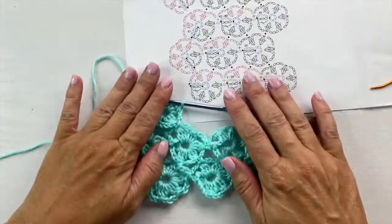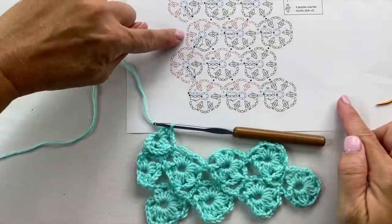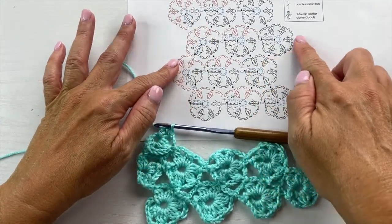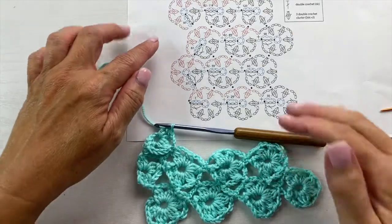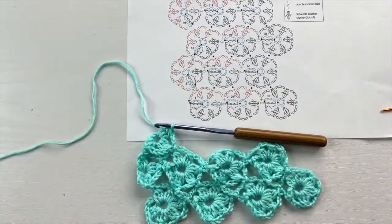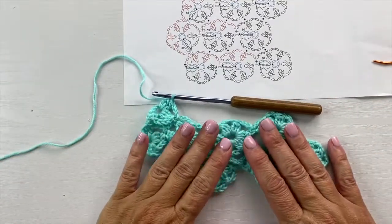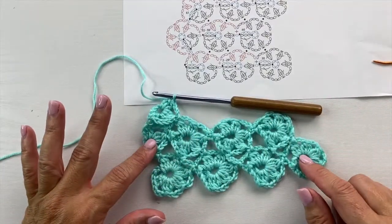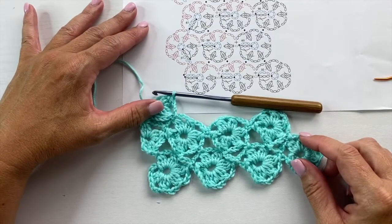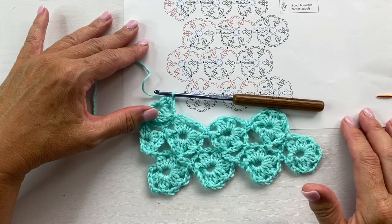Remember, this is an offset pattern, so this motif is tucked in a little bit behind the other motif because this is the motif that's leaning to the right. As you're doing offset patterns, they either go to the right or the left of the motif below, and that can be a little confusing at times. But anytime you're unsure if you joined to the right spot, set your work down because crochet happens to be anatomically correct with a chart. You can line up what you've done with what it looks like on the chart, and a lot of times you can solve your own mistakes that way.